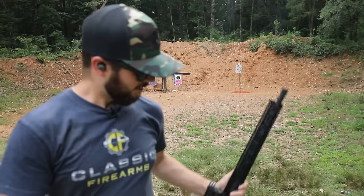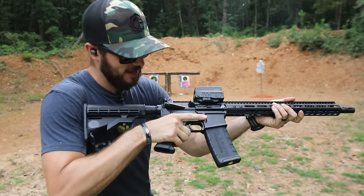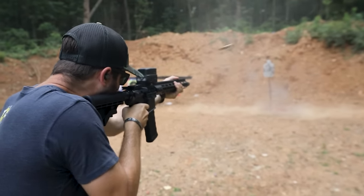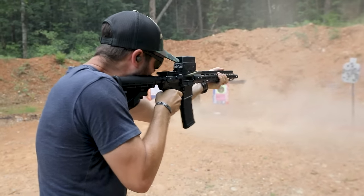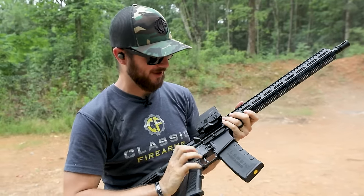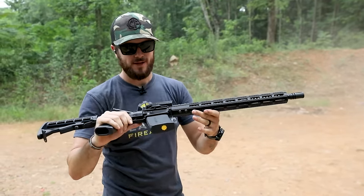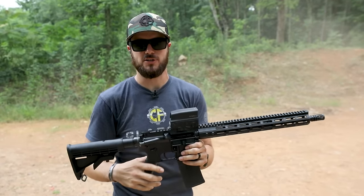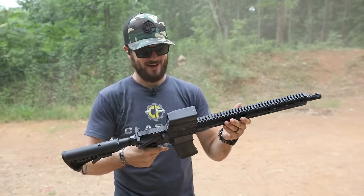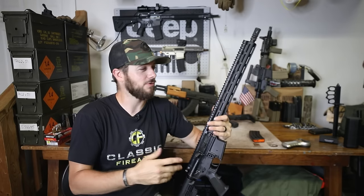We've got Franklin Armory's AR-15, their M4, with their binary trigger going into that third position. Let's give it a couple of shots. I do love the binary trigger, and the guys at Franklin know how to make a good one. The FosTech Eagle with the FosTech Gen 2 also has a third position, just like the Franklin M4. They're nice — lots of fun.